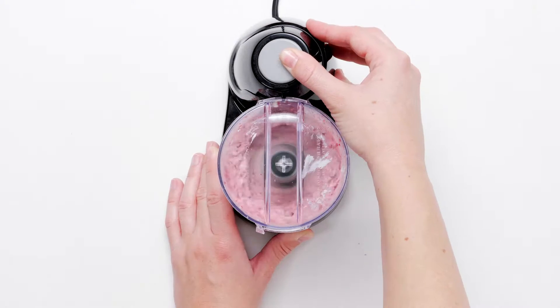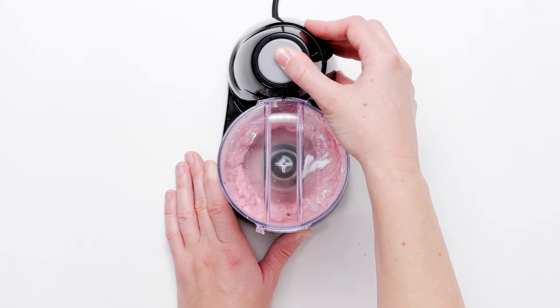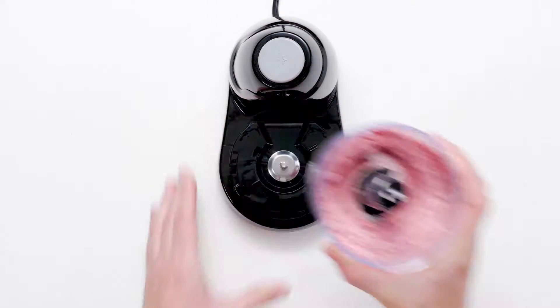Transfer the cherry butter to a serving bowl and refrigerate to firm it up. Serve it as a spread for warm squares of cornbread.